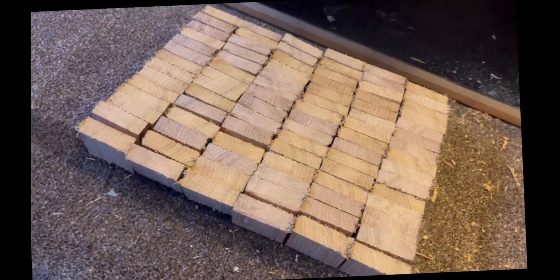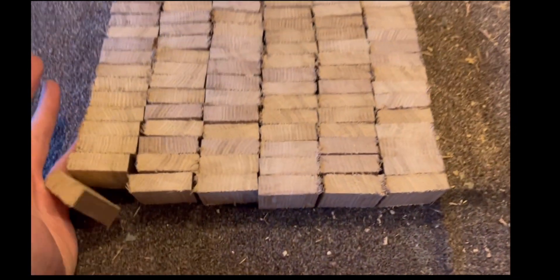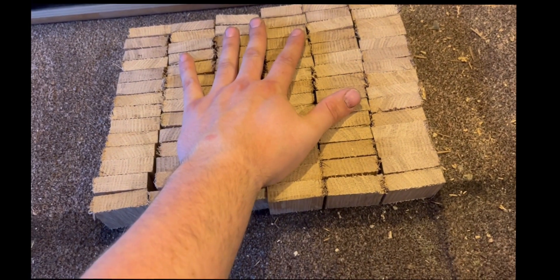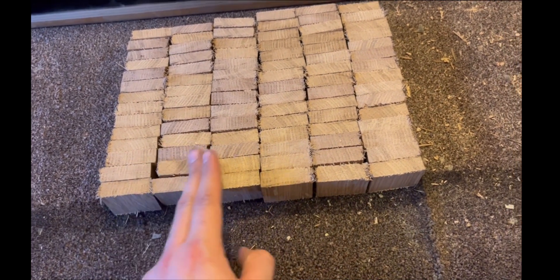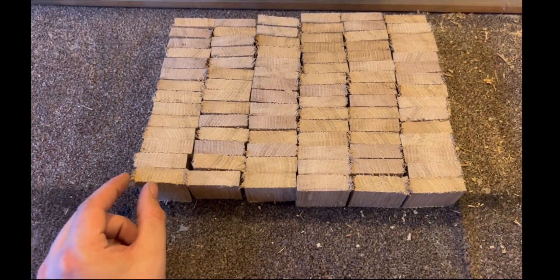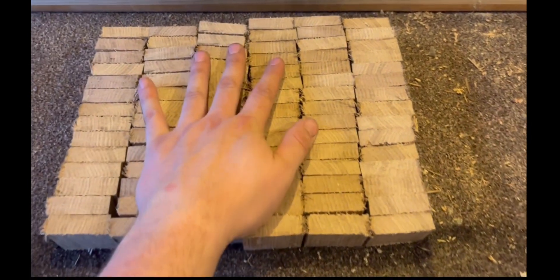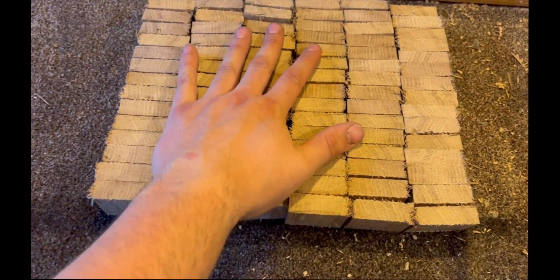We've run into a slight issue — I really don't have enough to make a significant board. As you can see I could still make a chopping board out of it, but it's very small. I need to think about whether I'm going to incorporate another type of wood into it or just stick to this. I still have to cut both sides to make them flush, so I'm already going to lose some length, and it'll get even more compressed. I really need to have a think.